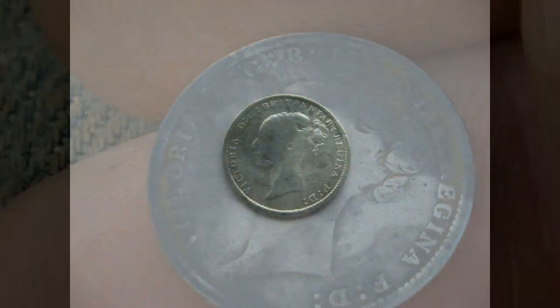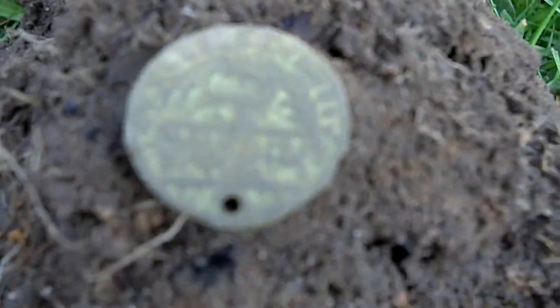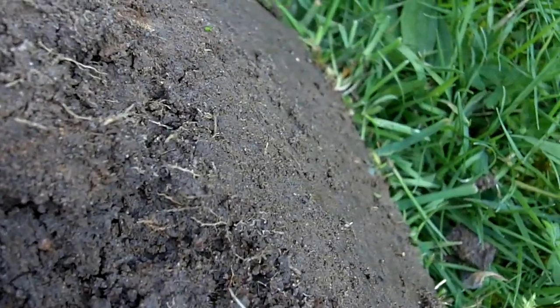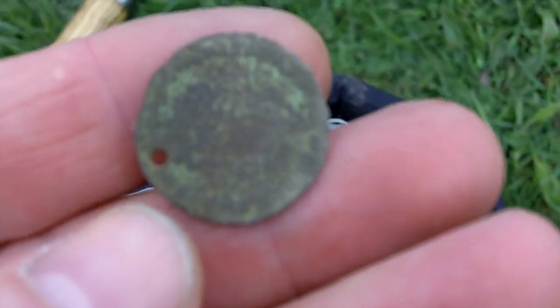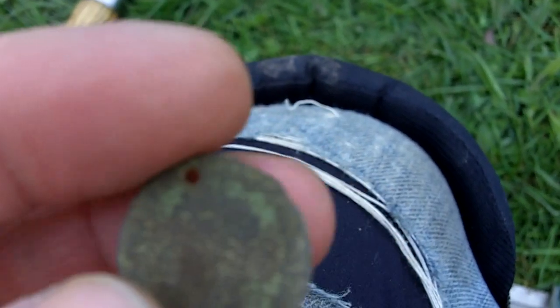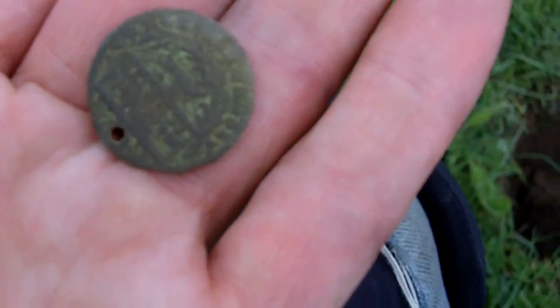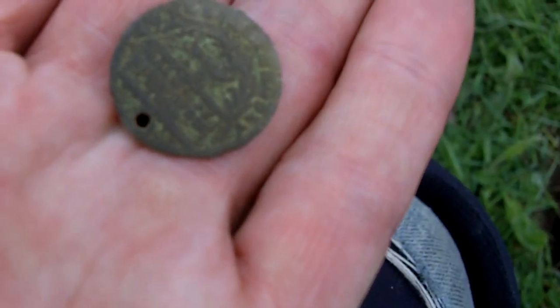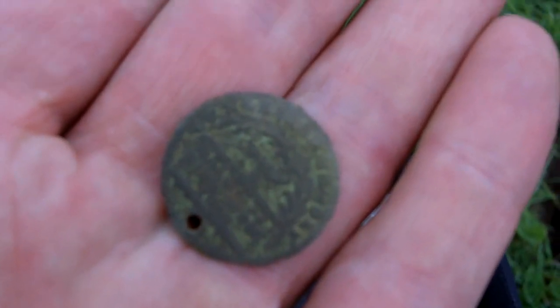Just got that one — I don't know what it is. Some kind of copper or something. I don't know whether it's a tag or what. There's something on it and there's a hole in it. Weird. Needs a bit more investigation — there's certainly something on it, there's some writing. Let's just see if we can find out what else is there.